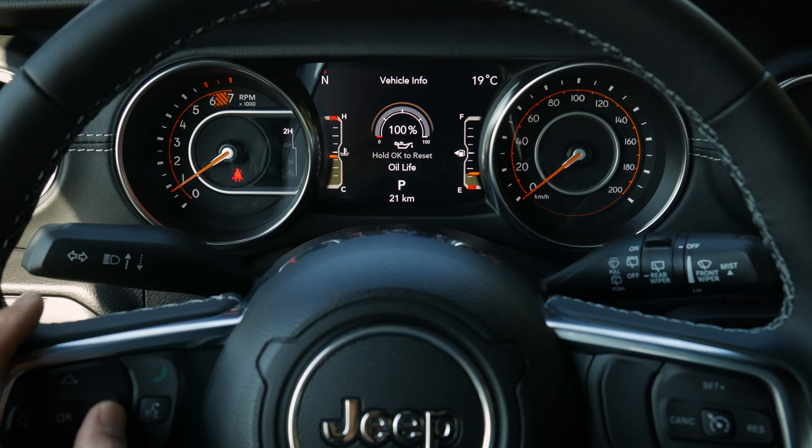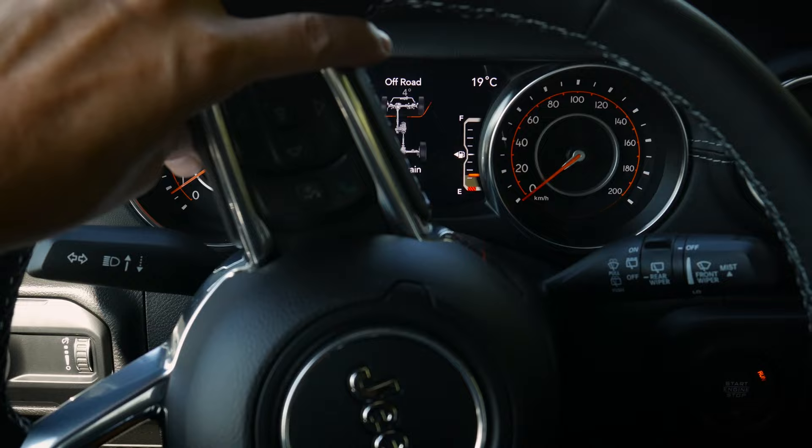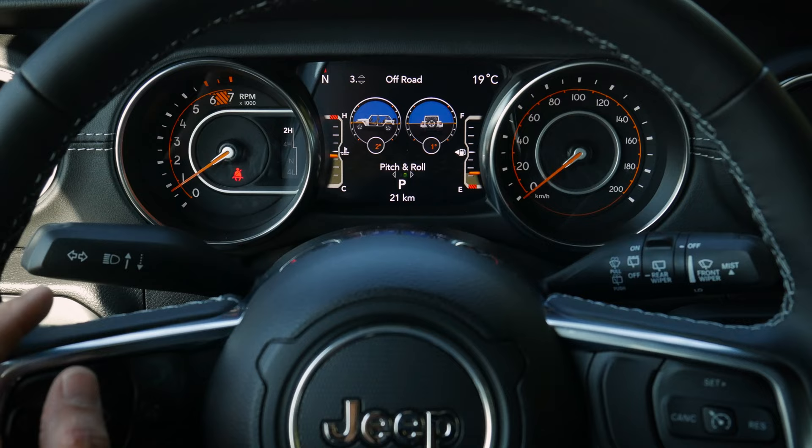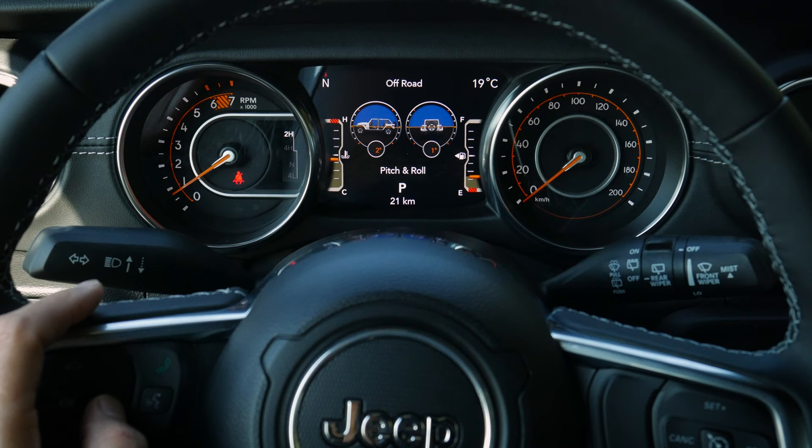Moving down to the off-road status screen, we can see how much the wheel is turned in real time as we rotate the steering wheel, which is fantastic. From there we can also see vehicle pitch and roll — what angle the vehicle is currently on — which is very useful when off-roading.